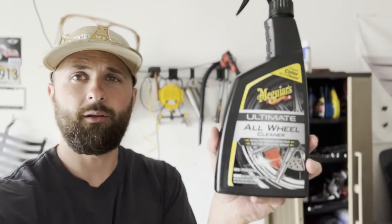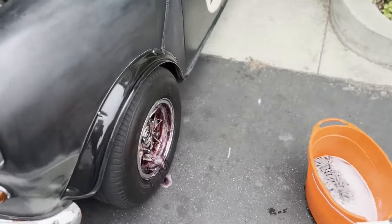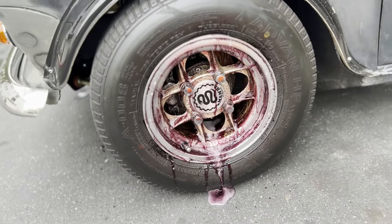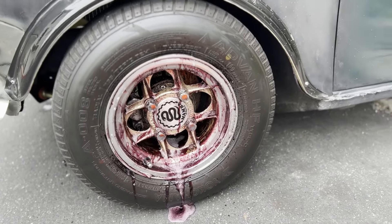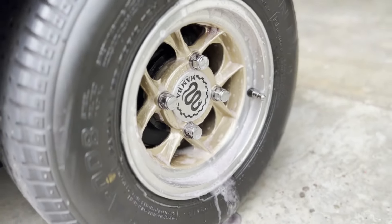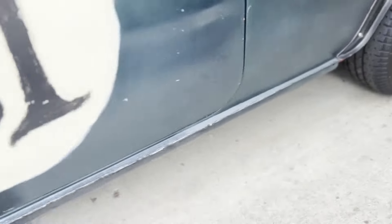I'm not sponsored, clearly, but this stuff is so good. It really gets all the grime off the wheels with minimal effort — you could essentially just rinse it off and it's good to go, but I give it a little agitation. Look at this — wow, that's like not even a minute of it being on there. Incredible versus the rear, which barely gets anything on it.